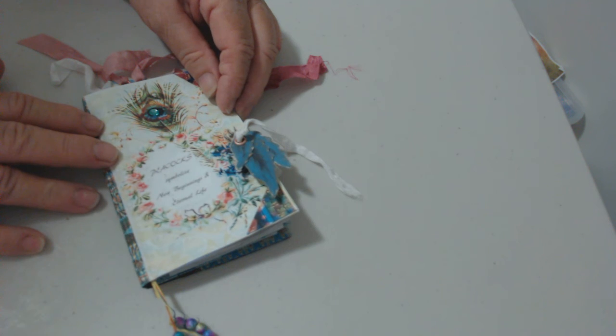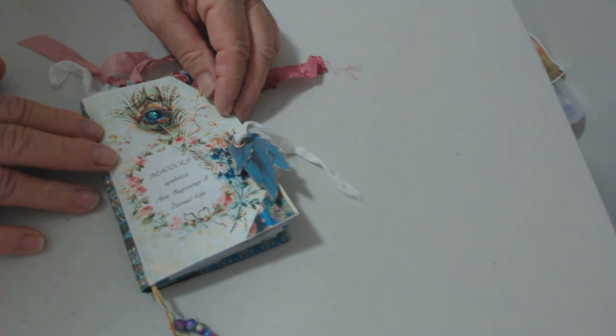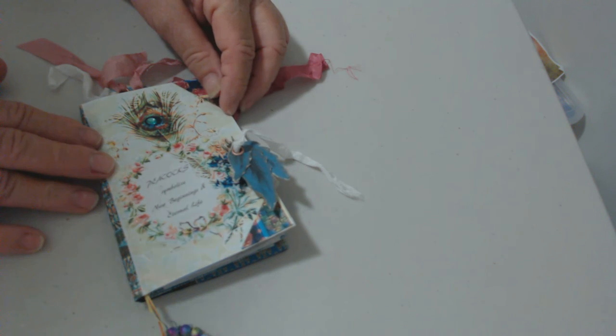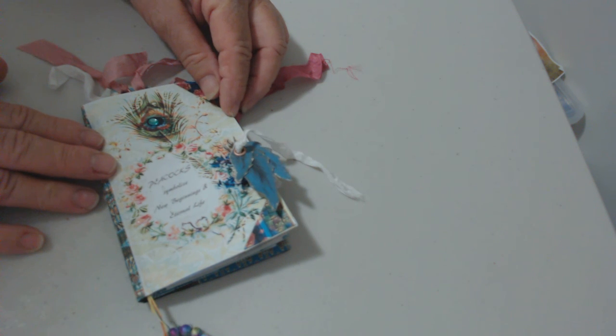Thanks for watching! Next time I might be making something using one of That's Just Penny's vintage nautical kits, so if you're interested in that, just pop along again to have a look at the next video. Thank you, bye!